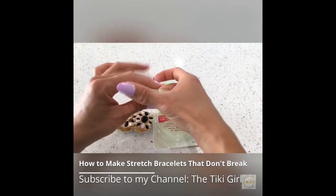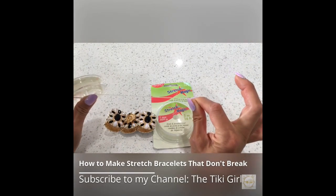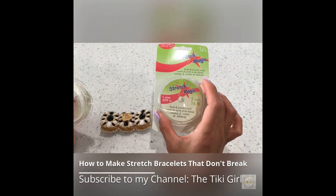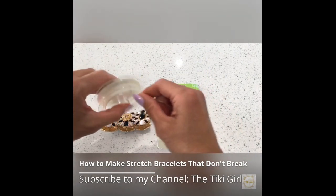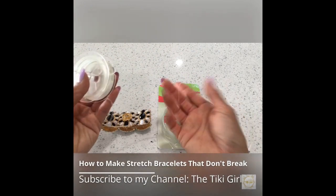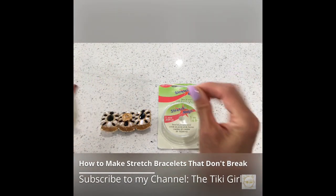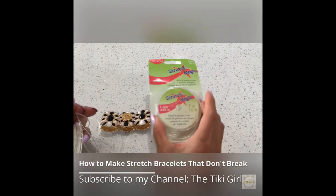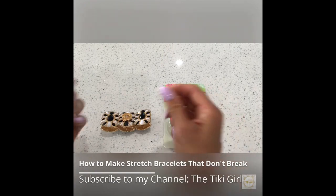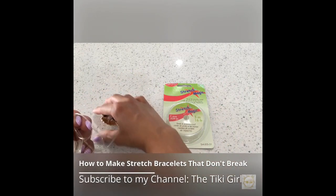Here I have this clear Stretch Magic cord. It's a favorite of many jewelry makers. I bought this on Amazon. It's made especially for stretchy bracelets, anklets, and necklaces. It's super strong and very elastic, which makes it perfect for making jewelry and craft projects. This thickness is ideal for small beads or any metal type. The most popular sizes of elastic cord for making bracelets are 0.5 millimeters or 1 millimeter, but selecting one depends on the weight of the beads and the size of the hole.